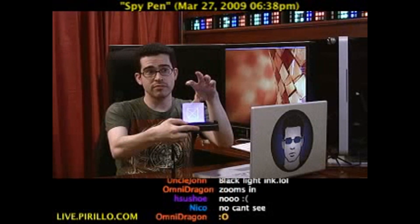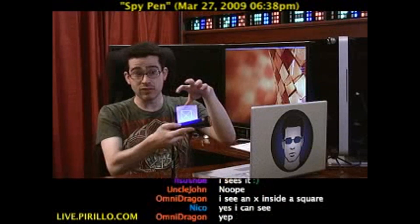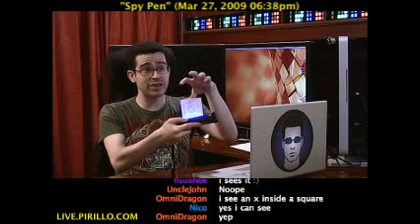Can you see it now? Barely, I'm assuming. But it's there. I drew it with invisible ink. Yes, you can see an X inside a square — that's exactly what is there right now.